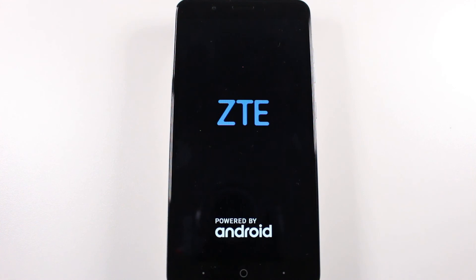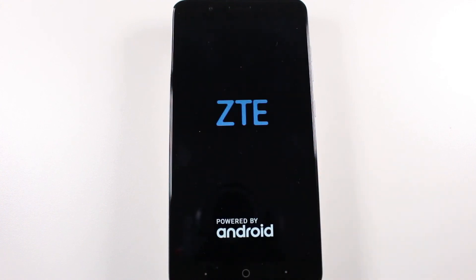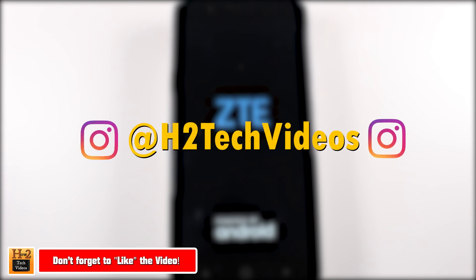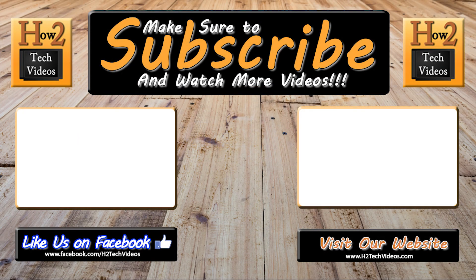So this has been how to reset your ZTE Blade ZMAX back to factory settings, and also how to remove your Google account so you do not lock the phone and prevent the next owner from being able to use the phone. I hope you guys found this helpful. Make sure you like, favorite, and share if it was helpful. Hit that subscribe button as well and make sure you also follow us on Instagram at H2TechVideos for monthly giveaways and a bunch of other really cool stuff. Thanks for watching guys, take care and have a good one.